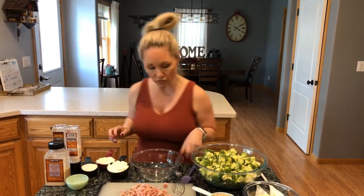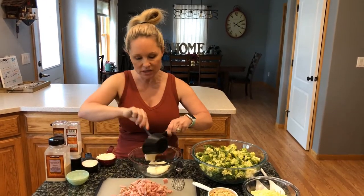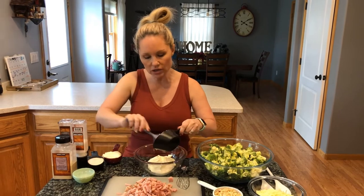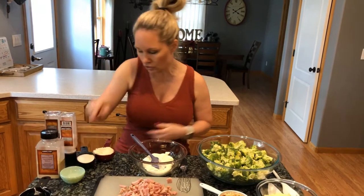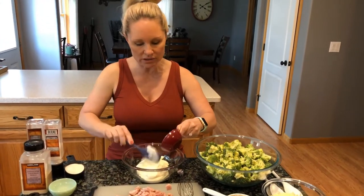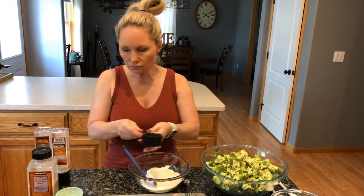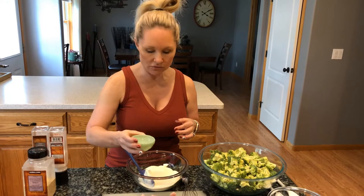To begin, we're going to knock together our dressing. We're going to spoon our one and a half cups of mayo into our bowl here. You can use a salad shaker jar or a regular mason jar — I'm just going to mix mine in a bowl with a whisk. Then we add our half cup of granulated swerve and our two tablespoons of white vinegar.